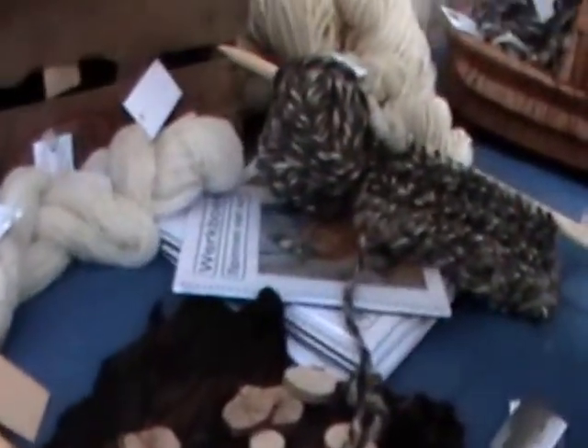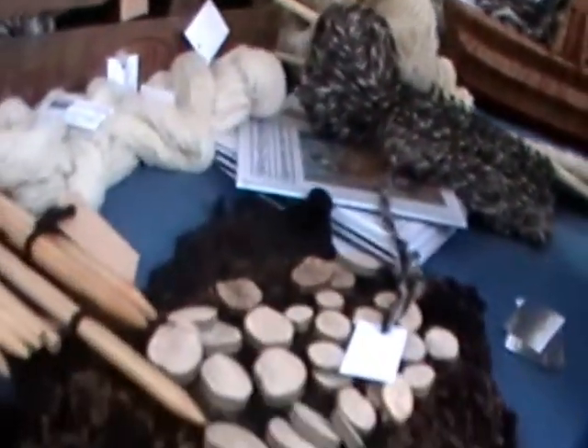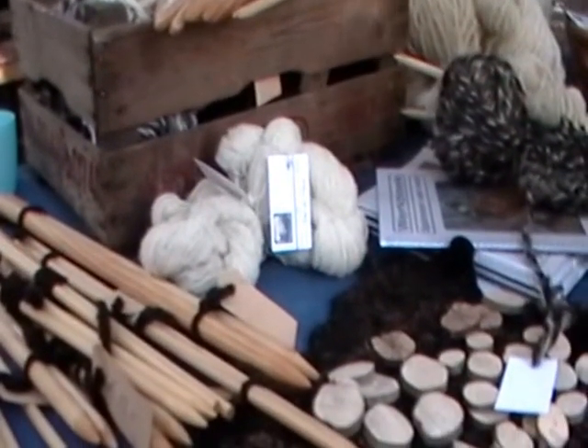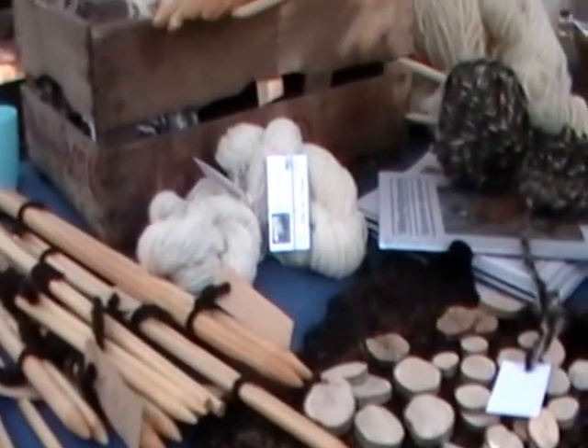This is homespun. My friend spun this. But that's very thin — very thin. I think maybe even thinner than this. Much thinner. And this is two-ply. And this is colored by nature — nature colored.